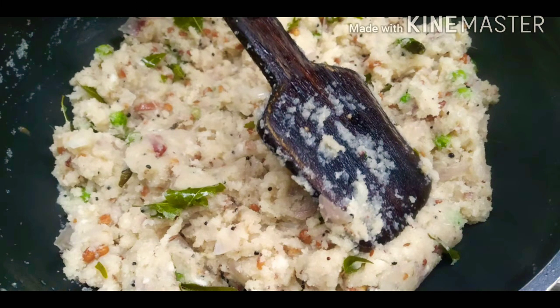Hi friends, welcome to Kanakas Kitchen. Today we are going to make a new recipe: Bombay Sugili.